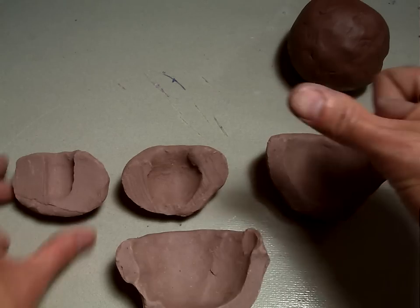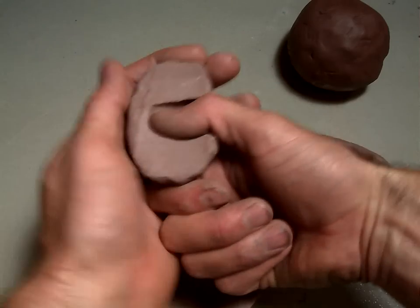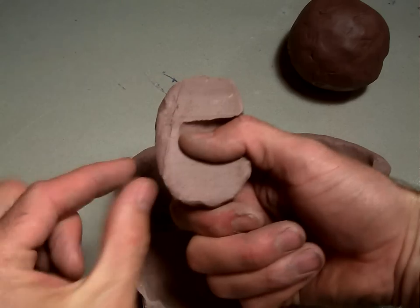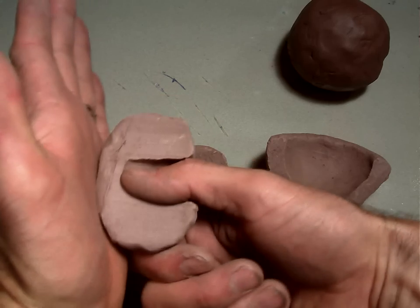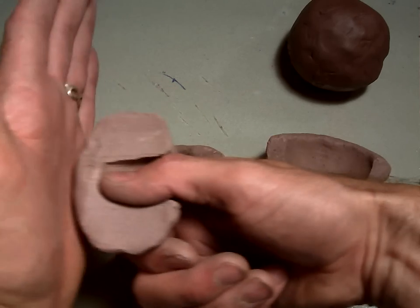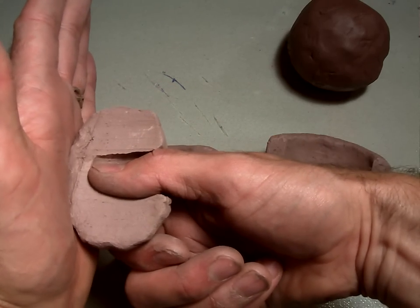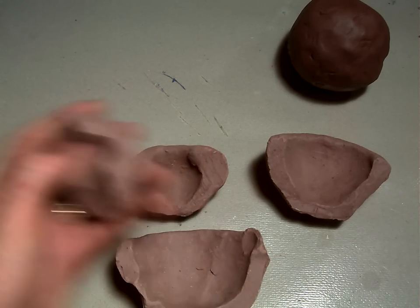First, we're going to take our thumb and push it into the ball of clay — like that. You want it to be about half an inch away from the bottom of the clay. Don't push your thumb all the way through, just push it in a little bit like that. Then take your thumb out and you'll be able to see the hole.